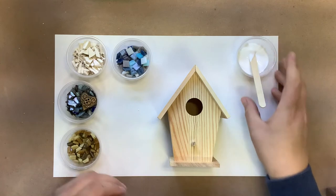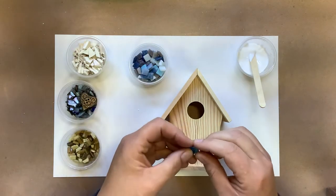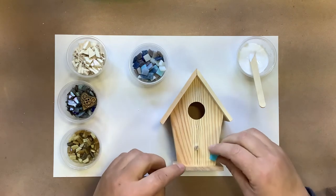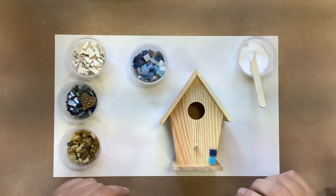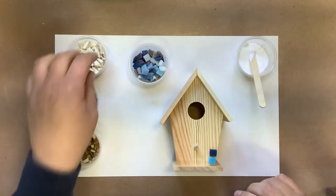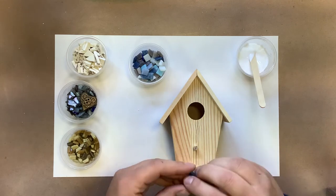To get started, what I'm going to do is get an idea of where I want my pieces. I have these full square pieces and I think I'll start with them along the edges here. I'm just going to go random colors — I'm not going to be real picky on that.